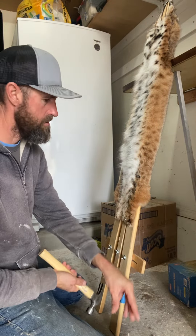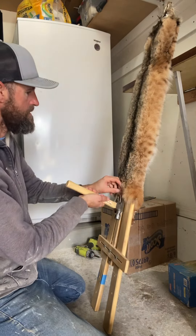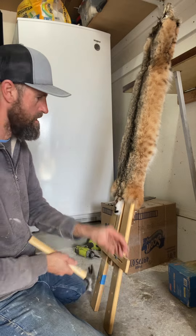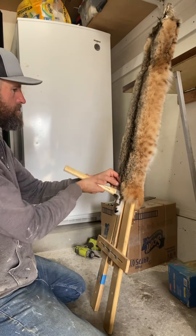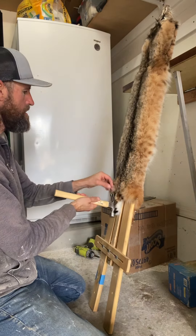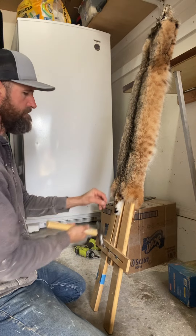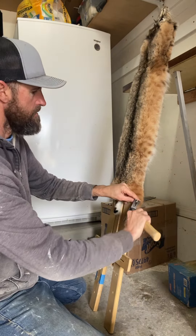I'll start on the back side and pull the pins. You always want to make sure your cat is dry — as I went over in my put-up video, you want it to dry properly, especially in the neck and head area and the armpits. When I dry my cats, I have big air movers that I put on them, and then I'll put them in the sun.